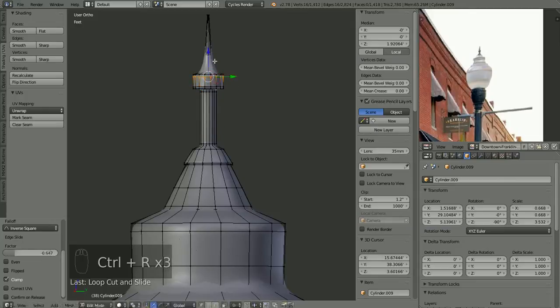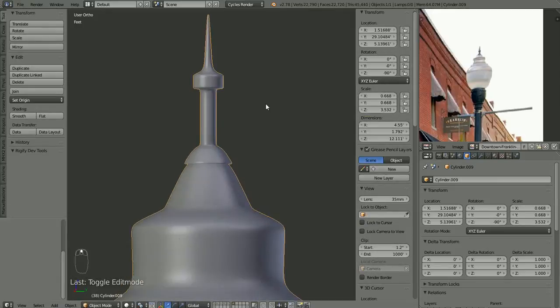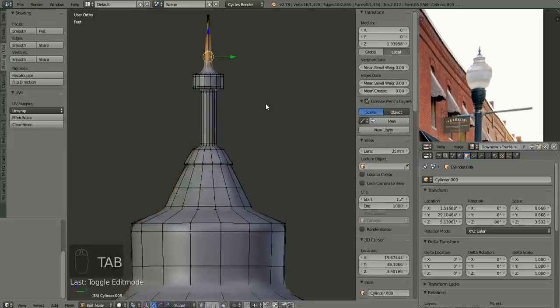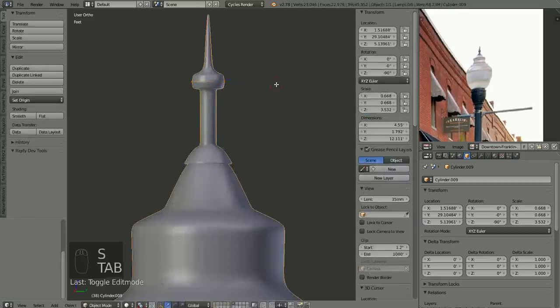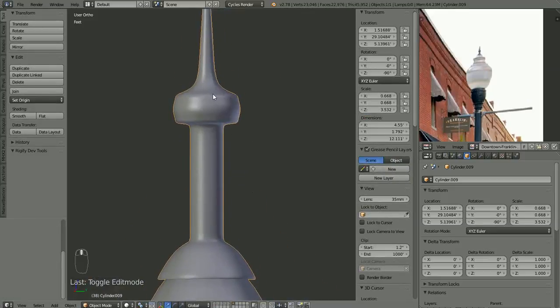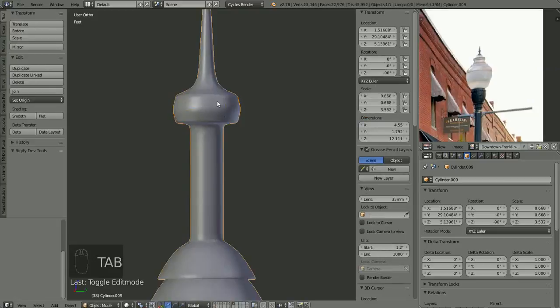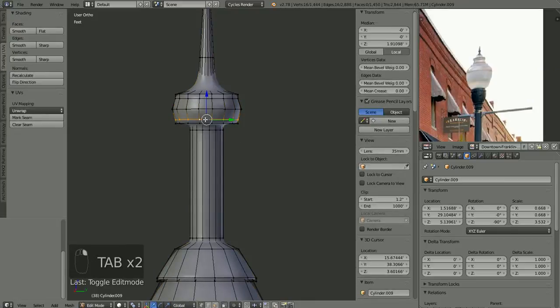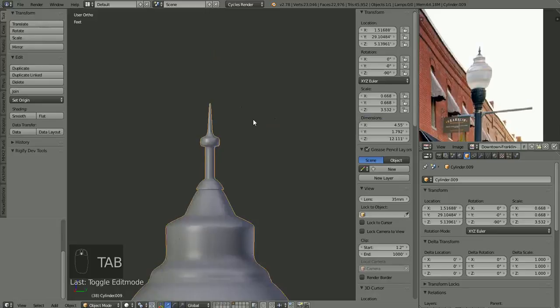I'm just control-R adding some edge loops. Something about that looks good. Just kind of round that out a little bit. There's a little weird deformation — looks like there's a little crease there, I want that to be more rounded. I'm going to alt-select that one, shift-select that one, scale them up just a little bit to even out that curve. We don't have to get too detailed because it's very small and we're going to be seeing it from far away.